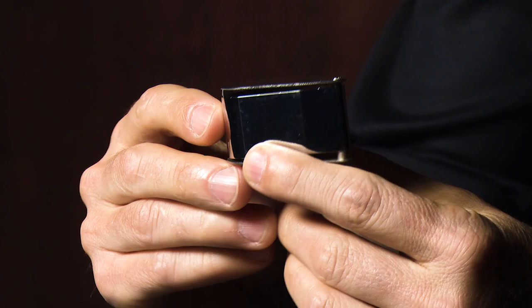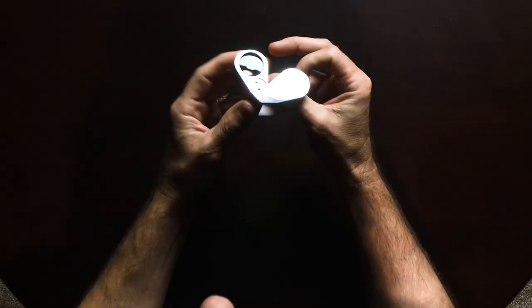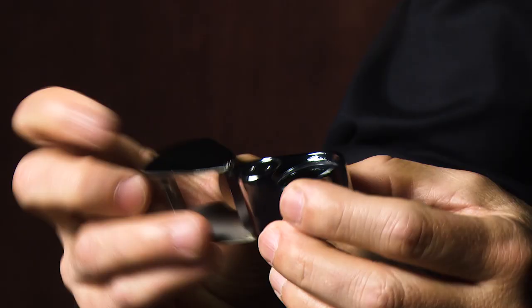Jeweler's loupes come in many different types. They come in different magnifications, with or without a light, in different finishes like silver and gold, and with or without a case. But what's most important are those initial two criteria: the magnification and whether or not it has a light.